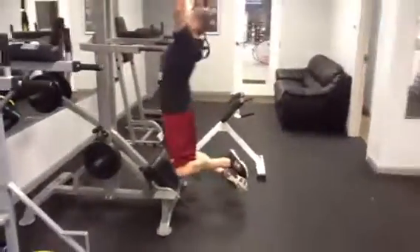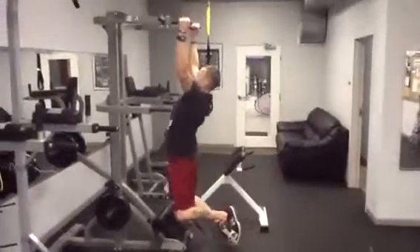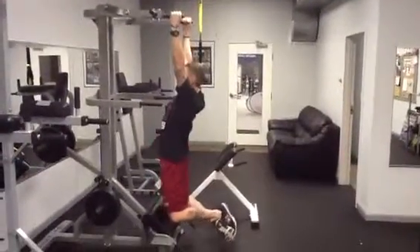Todd's now going to show us the pull up. The first pull up is a dead hang pull up. It's the whole body. Notice how he pulls the body all the way up, chest over. That's the regular dead hang pull up.